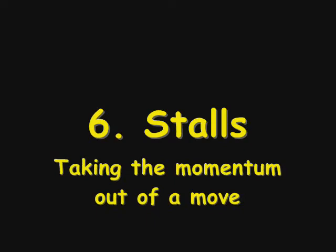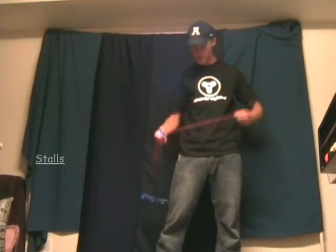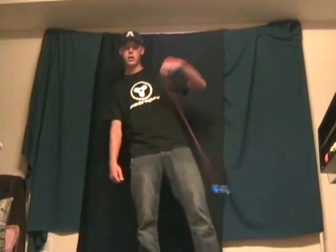A stall is when you take momentum out of a move or a trick. The most basic trick that uses stalls is the lolly. I'm exaggerating the movement, of course. It can be done with the body or by letting the string out. The basic movement can be done when doing a simple circle with full string or half string.